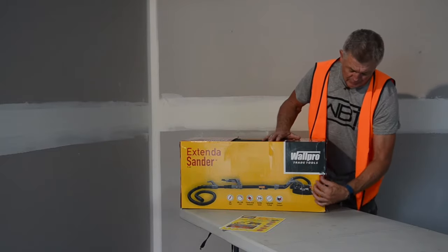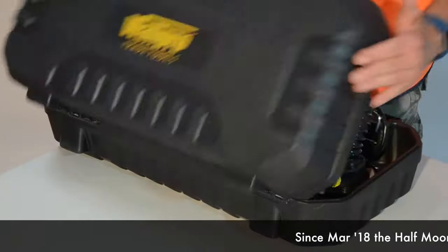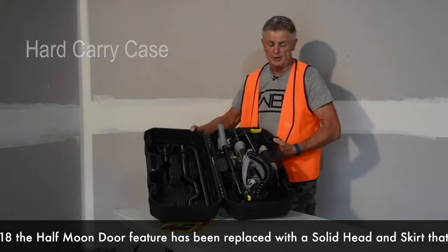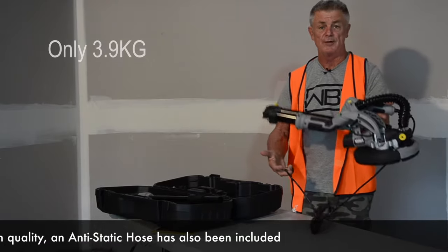So we'll just unpack it here at the moment. That's how neat it is presented in the box — there it is. Simple little machine, beautiful, not all that heavy, it's quite light.